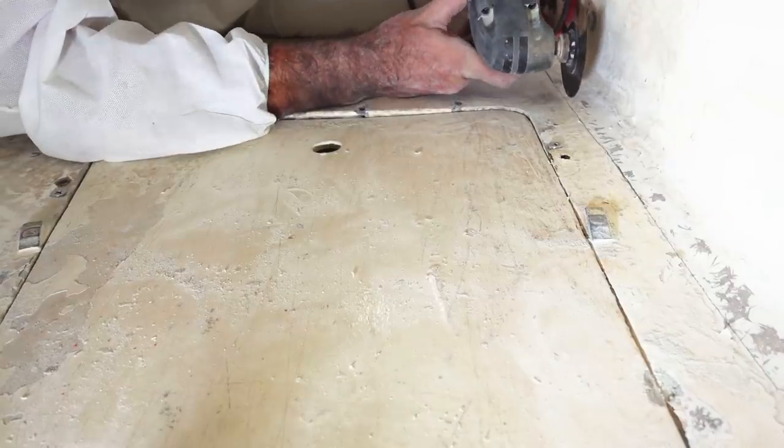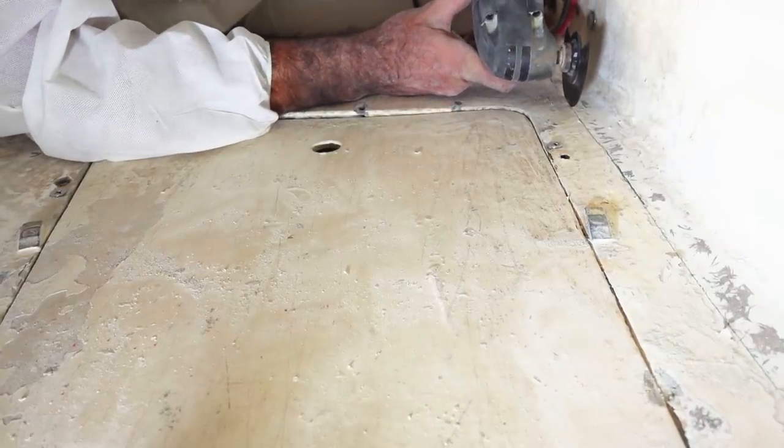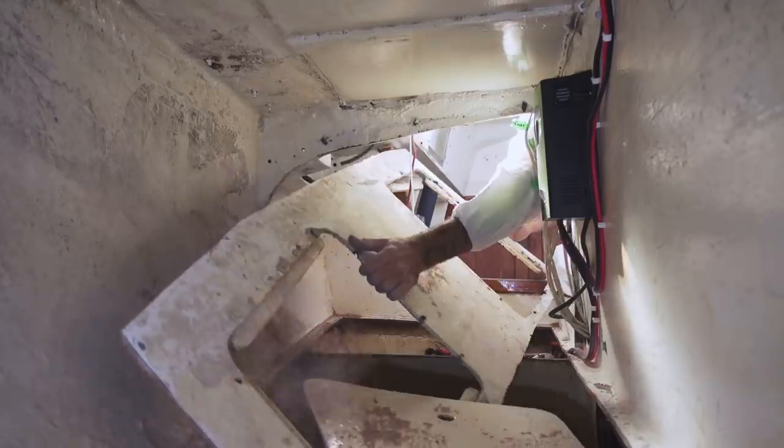Last week, as part of the overall demolition process, Troy removed the rotten ply using a multi-tool, keeping a nice inch-wide fiberglass lip ready for us to place the new floors in.